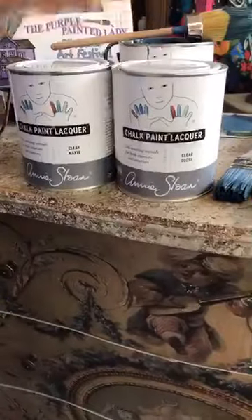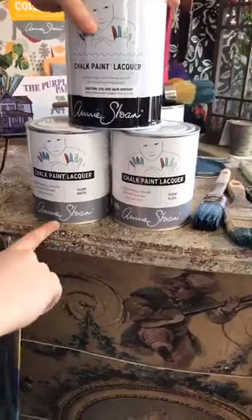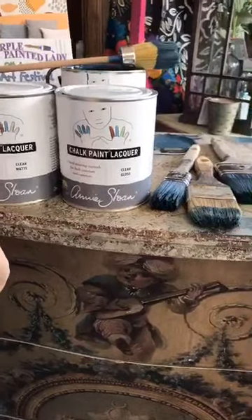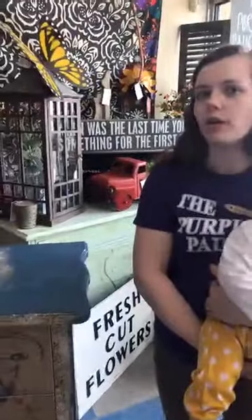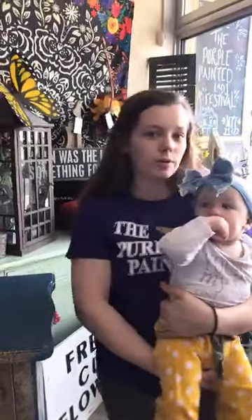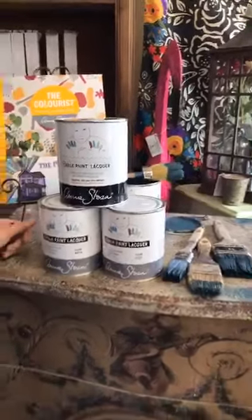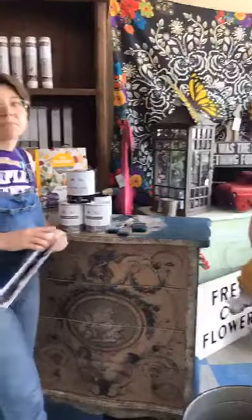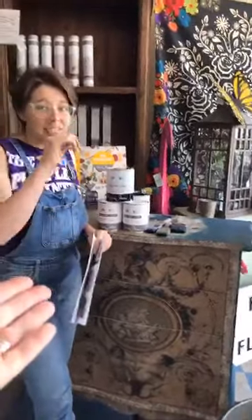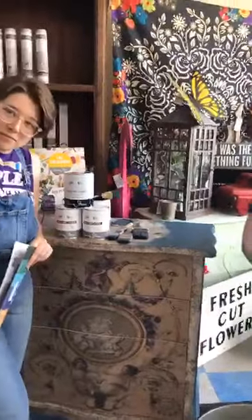We want to touch briefly on the new lacquers. Before, we only had a matte lacquer in a liter container. Now we have new options — matte and gloss finish. The previous formula could not be used outdoors — it was for indoor use only. With the introduction of the new lacquers, they are for both interior and exterior use. Pay attention to the size if ordering online and check the description, because gloss is a big deal. The new lacquers have UV protection and are VOC safe.